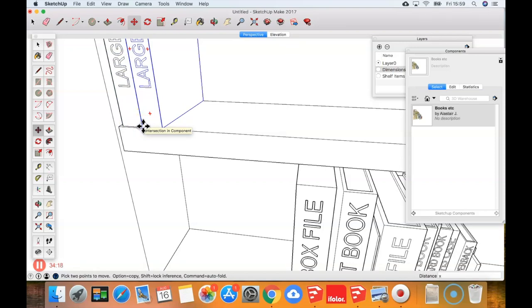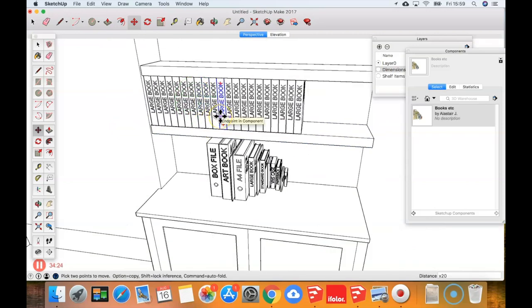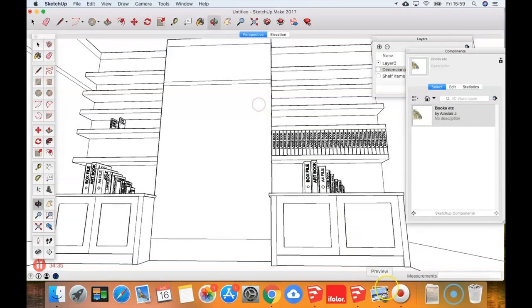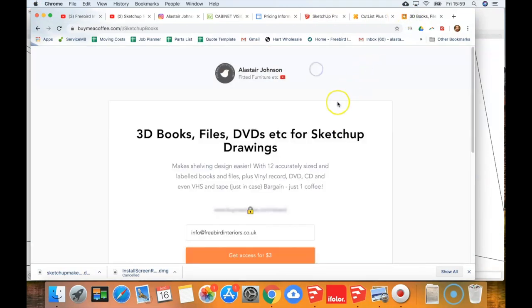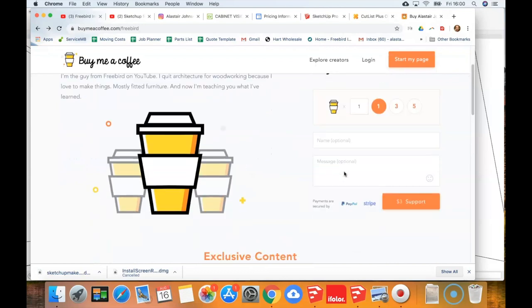Try times 25, times 30 — yeah, you could fit about 30 on there. A very helpful tool that helps you lay stuff out and really impresses customers. If you'd like to download that, it would be very much appreciated — it gives me something, gives you something, and helps me keep making these videos. I've decided not to put these videos behind a paywall. I want them accessible to as many people as possible and want to help you grow your business — this is just a way to get a small payback for my time.